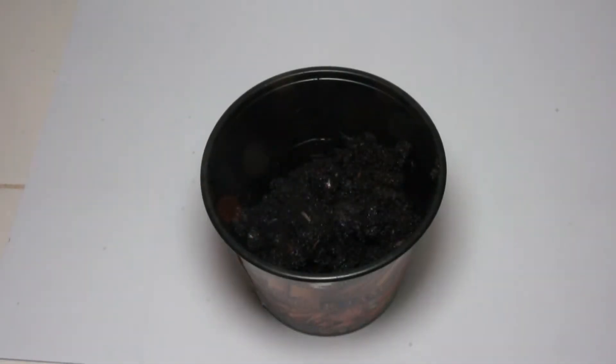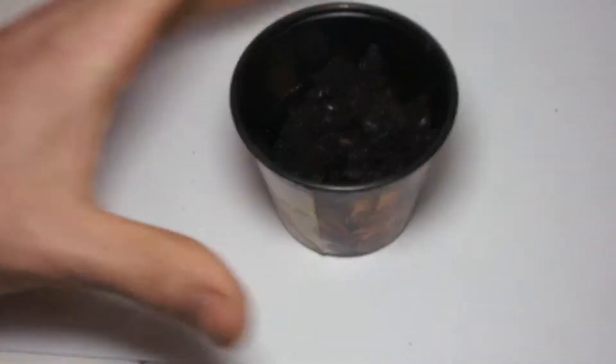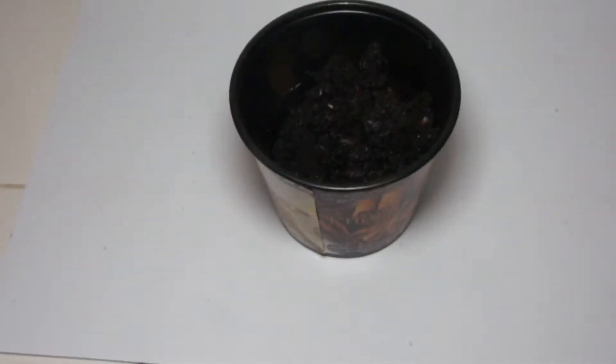Hey folks, we've got another how-to video for you. This one is actually kind of a follow-up to that little quick video I gave you about mold.